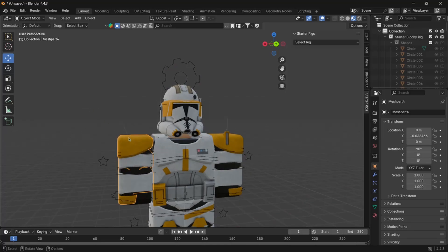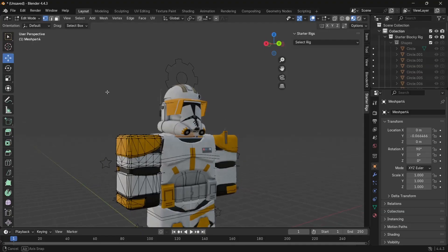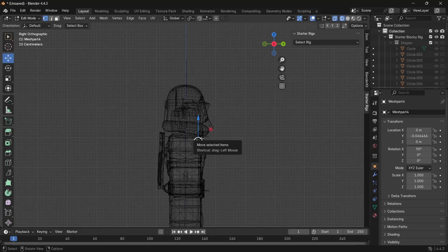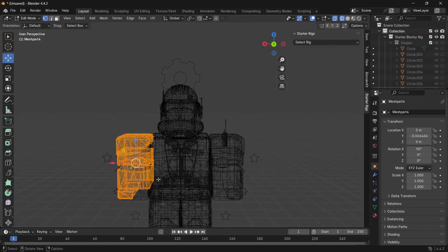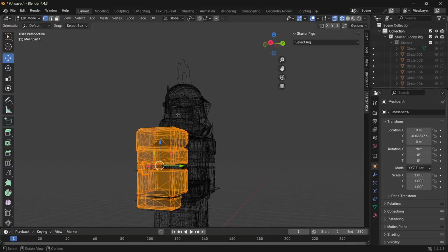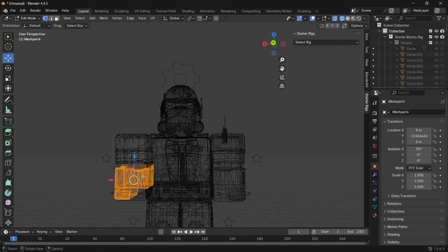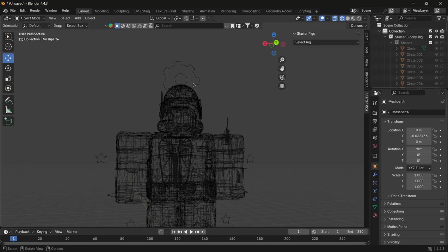To fix that, select the arm piece you want to work with — the right one — then go into Edit Mode. All the vertices will show up; don't worry, we don't have to work with all of them. Hit the X axis view up here for a nice angle, make sure you're in Wireframe Shading viewport so all the wires are shown. Make sure everything is selected in the arm, grab your select tool, drag to select everything within the model, then hit P and select Selection.